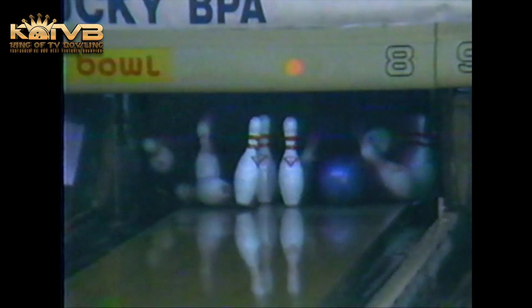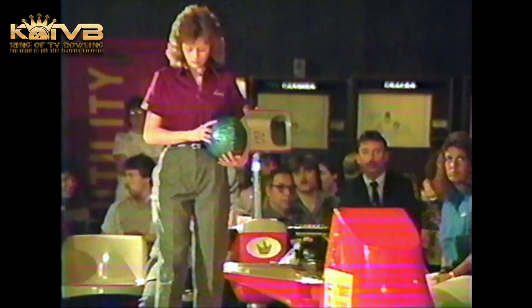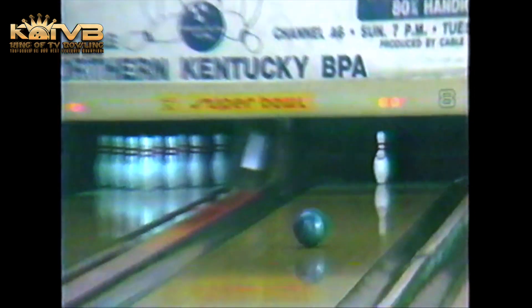She throws a backup ball — a reverse hook, as it's called — which goes from left to right. She did hit the pocket, but it was driving away from the five pin and consequently left it. Let's see if she can pick this up. She left herself a very makeable spare and comes away with a mark here in frame number one. A good start for Rowland.